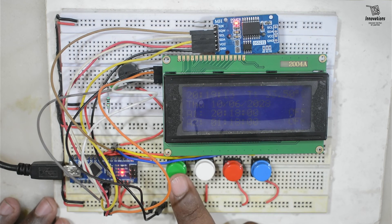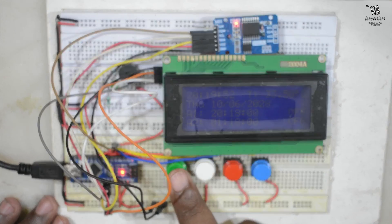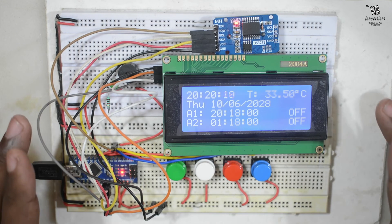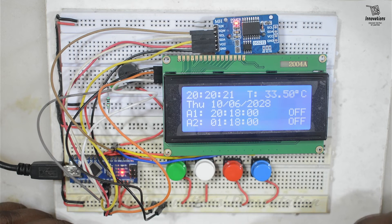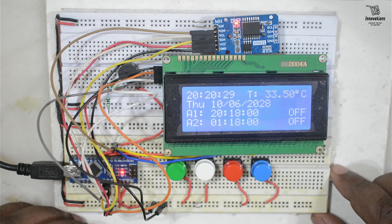Pressing button 4 once will turn off the backlight, and pressing it once more will turn the backlight back on. This is the simple alarm clock we have built. It is very easy to build with very minimal wiring if you have all the modules, and the code is also very simple — I'll provide it for download. Let me know in the comments how you enjoyed building the project.